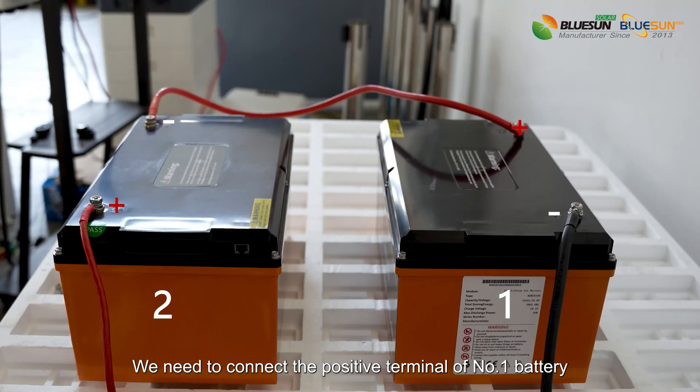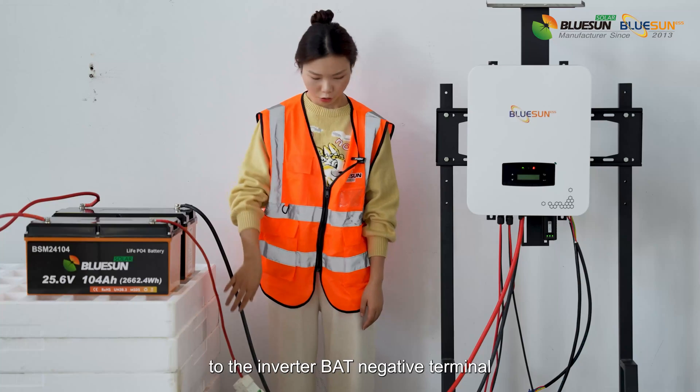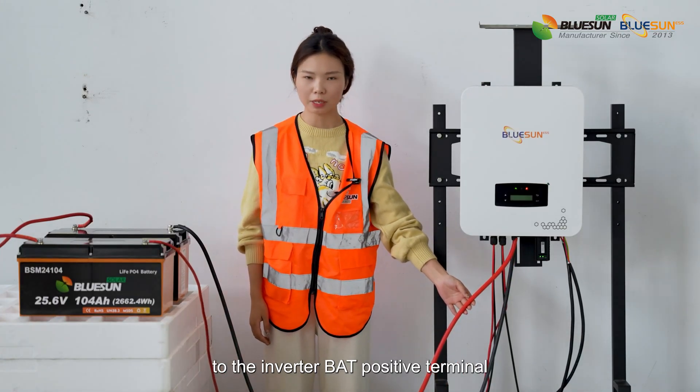We need to connect the positive terminal of battery number 1 to the negative terminal of battery number 2. Then connect the negative terminal of battery number 1 to the inverter BAT negative terminal, and connect the positive terminal of battery number 2 to the inverter BAT positive terminal.